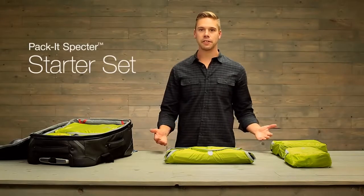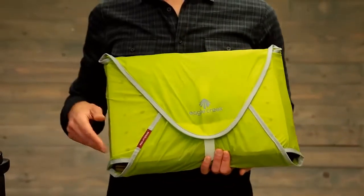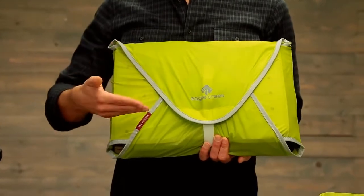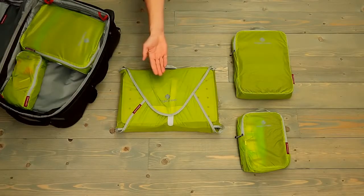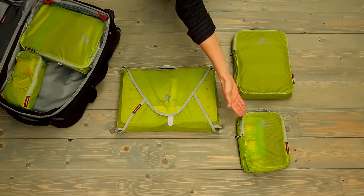Hi, I'm Eric and this is Eagle Creek's Spectre starter set. Spectre organizers are made of a washable, water and odor resistant sill nylon. The set includes a medium-sized garment folder, a full-sized cube, and a Spectre half cube.